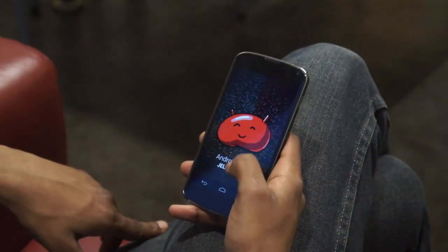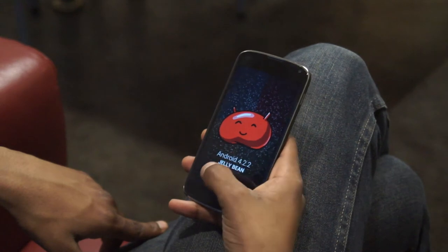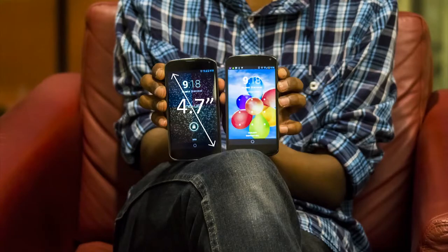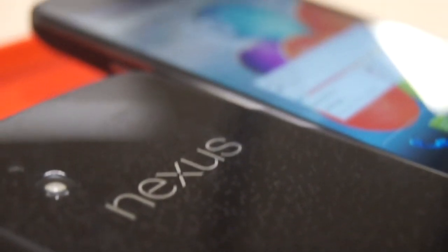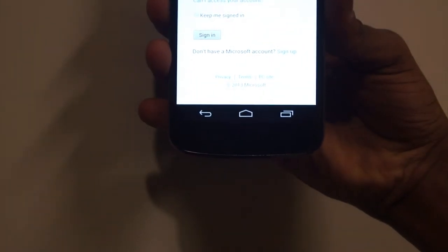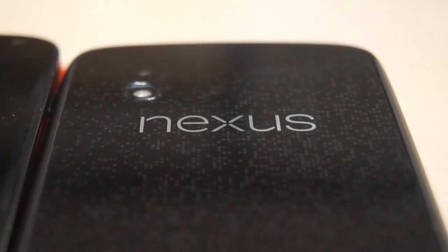The Nexus 4's display further affirms its premium look and feel. It sports a 4.7-inch True HD IPS Plus touchscreen made out of Corning Gorilla Glass 2. However, about one-third of an inch is used for on-screen hotkeys, which is one of the Nexus 4's design problems.